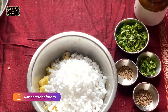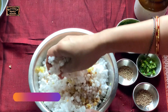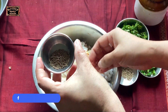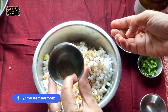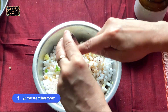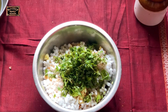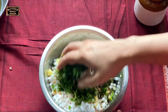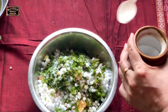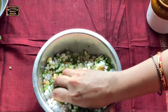Now add the sabudana tapioca pearls and start mixing. Along with this, add cumin seeds, ajwain seeds (caraway seeds), finely chopped green chilies — you can also add red chili powder — and some coriander leaves. Be generous with coriander leaves; it brings out great flavor. You can even add mint leaves. Add salt and mix well.